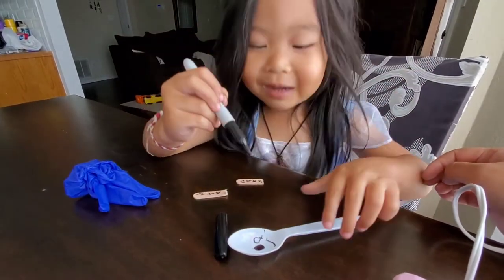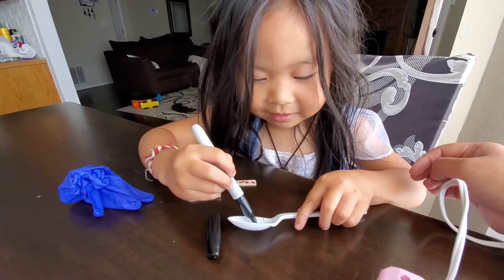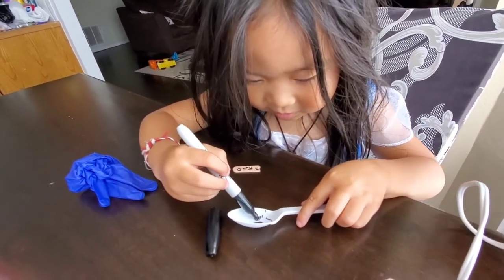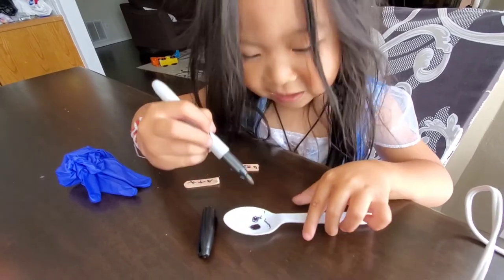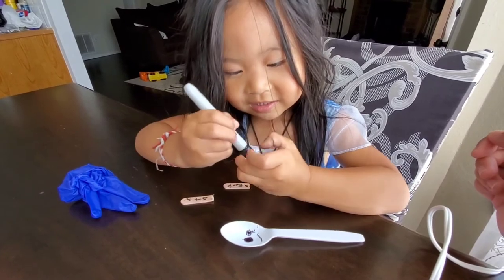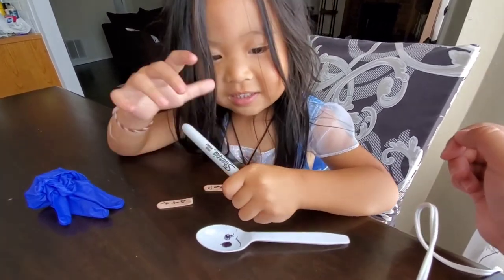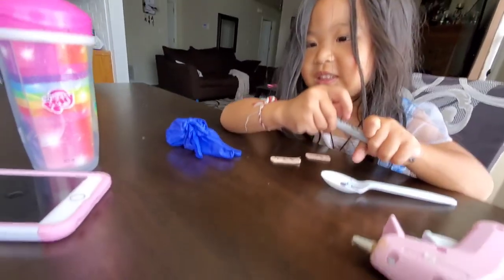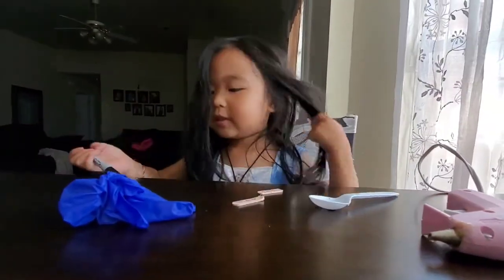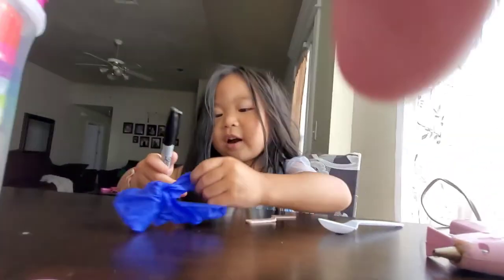I don't want to color my eyes. That's better? Good job. Now this is the part where mommy does it, okay? Because it's hot, okay. I'm hanging right on my glove.